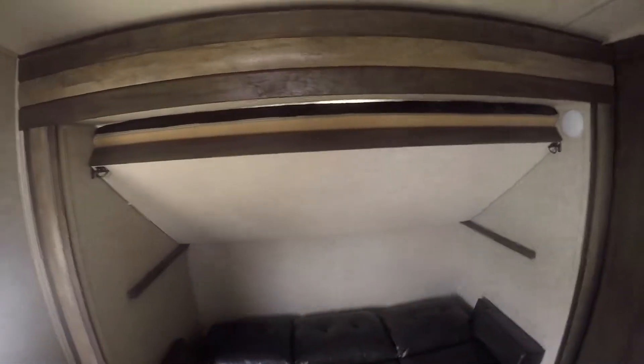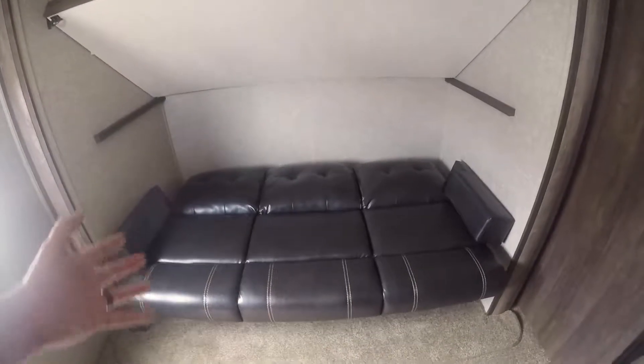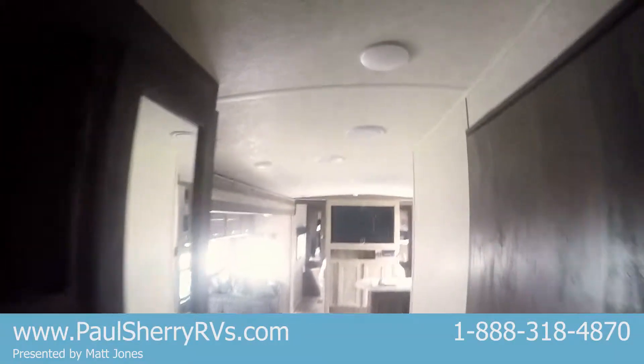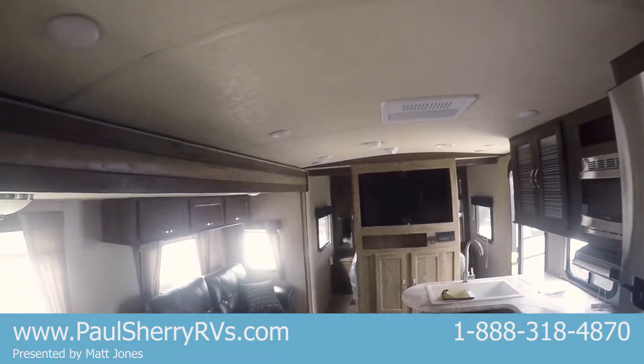Right here in the hallway we've got another hanging closet as well as some open storage. Moving into the bunk room, you've got bunks here with nice light and windows. There's a nice entertainment center where you can put another television back here for those rainy days. On the other side of the bunkhouse this couch will fold up and sit as well as sleep, and then there's a bunk that'll fold down and sleep as well. There's a nice barrel-style roof as you walk back into the main living area that gives you a lot of extra headroom.